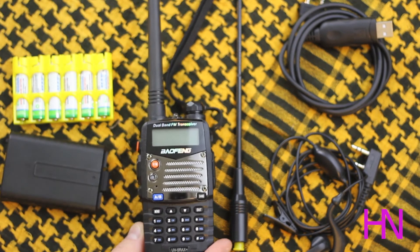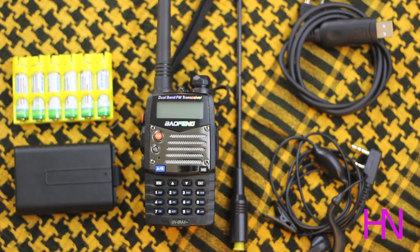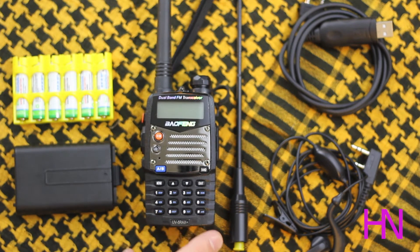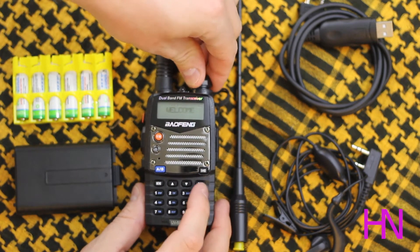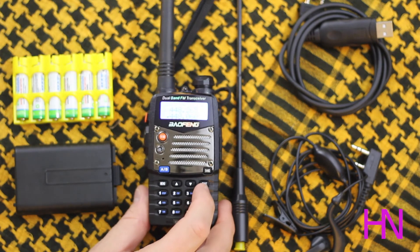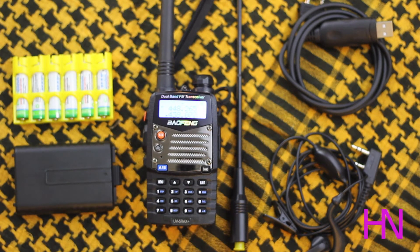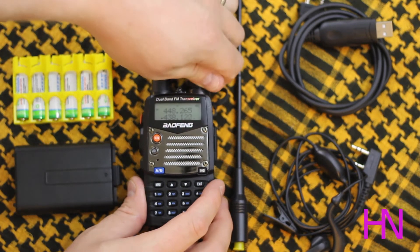Another positive is the menu voice — I like the English on it, I think it's pretty good. The only thing that's a little odd is when you hit the scan button. It has slightly broken English — it says 'scanning begin' rather than 'scanning beacon,' which is a funky quirk. But it doesn't take away from the value at all.